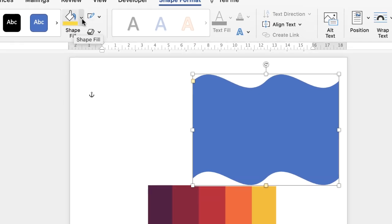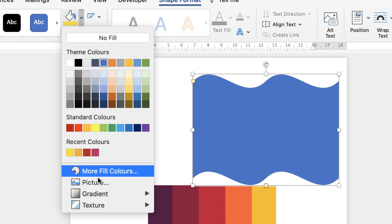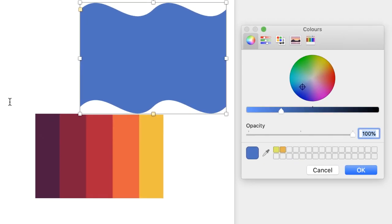For the shape fill, click on the drop-down and go to More Fill Colours. This dialog box will appear with all the different colours from your colour wheel and other colour options. I like to use the eyedropper tool because it allows me to match colours I found on the internet. Click on the eyedropper tool, then click on your first colour, and once you're happy just click OK and your shape will change into that colour.